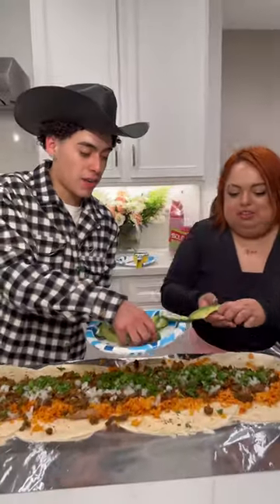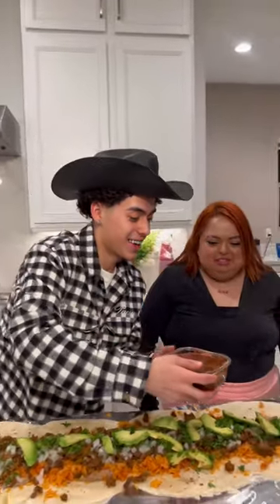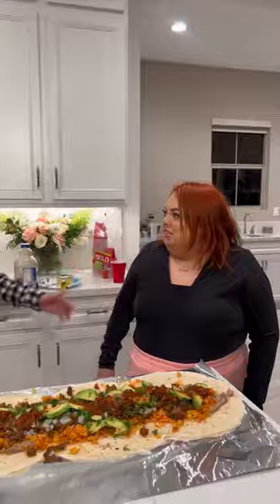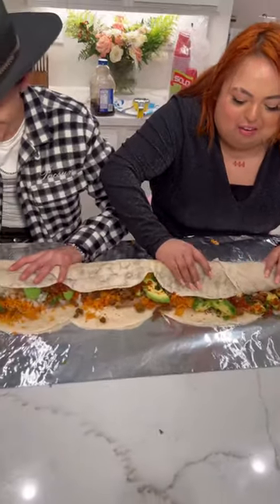Now we're gonna add some avocado. Now we add the salsa. All right, now you have to roll it up by yourself. No way — the food is falling!